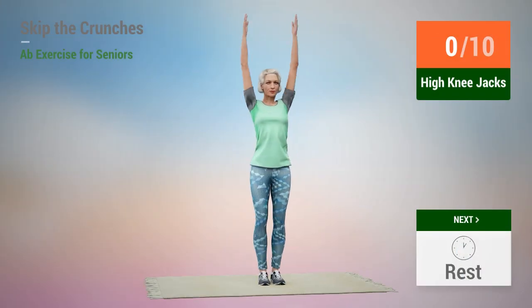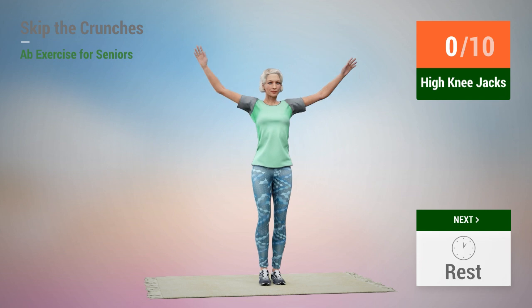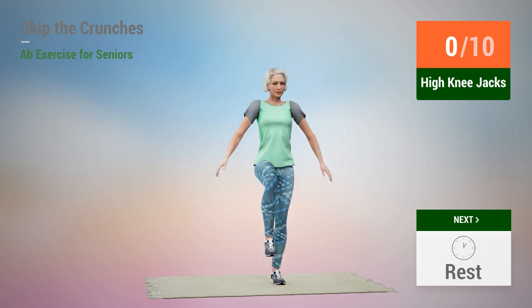Next exercise: high knee jacks. In 5, 4, 3, 2, 1, go.